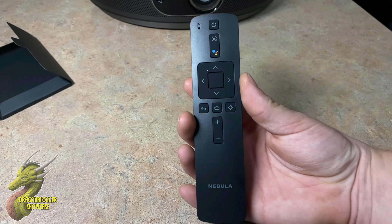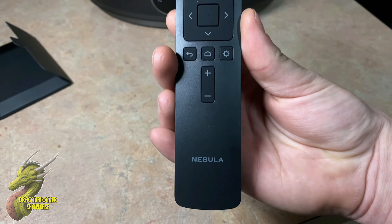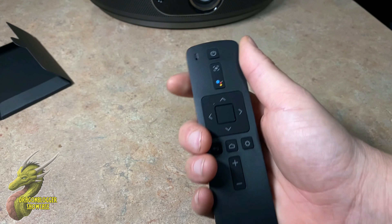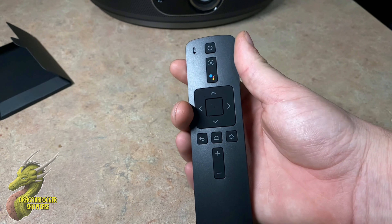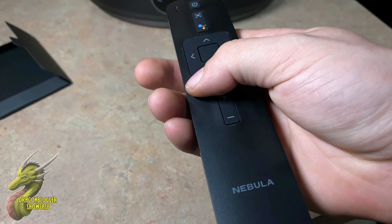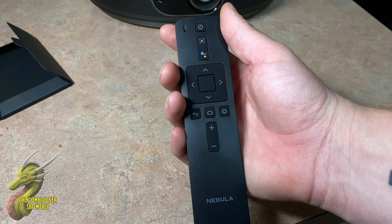Of course you're also going to get a remote. Taking a look at it, you can see the Nebula branding on the bottom. You have your power button, focus button, Google Assistant so you can speak to Google to load apps or search for things like news or weather, a selector wheel, home button, settings, volume up and down, and a back button. It takes two AAA batteries, which are included.